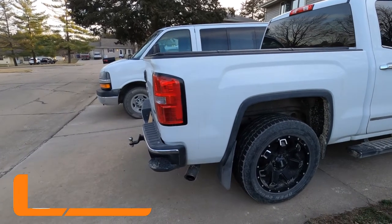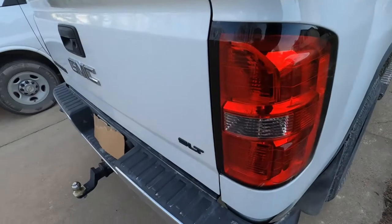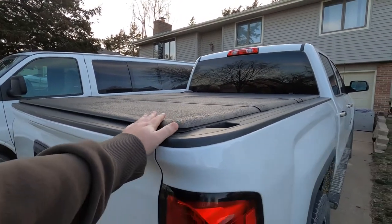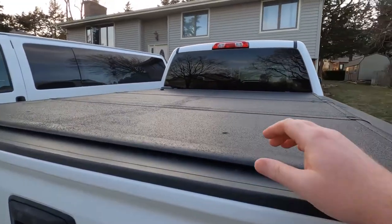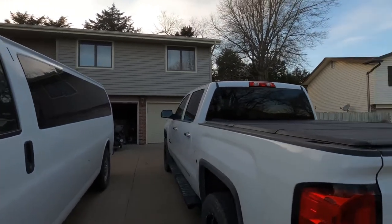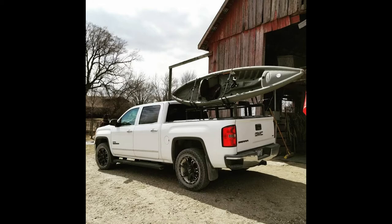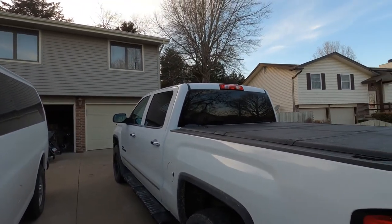It came with the aftermarket GMC tailpipe. I love this bed step right here — the grip on the handle makes it really easy to get up and work on stuff. I had this tonneau cover forever; it has about an 800-pound rating by Encore Tonneau Covers. I drilled four holes into it and have a rack on top for my fishing adventures. It also held my kayaks. It's a pretty cool rack that holds my rods and keeps them from breaking.